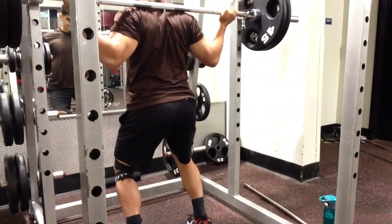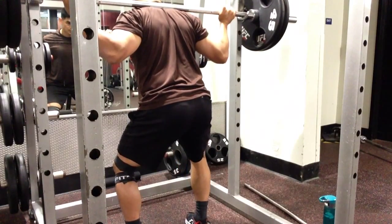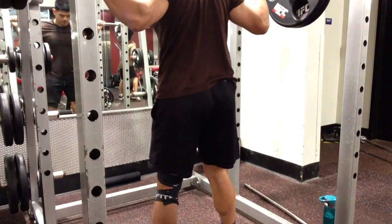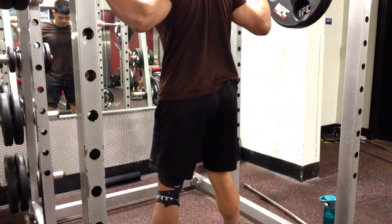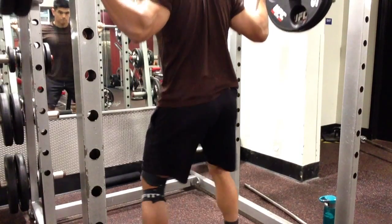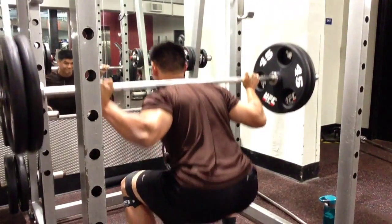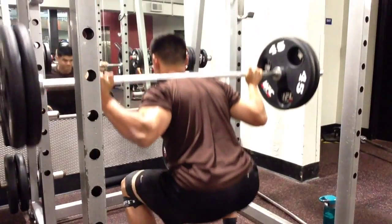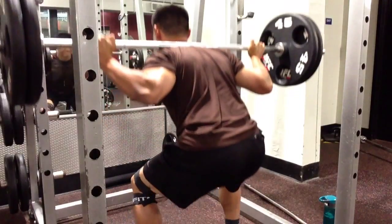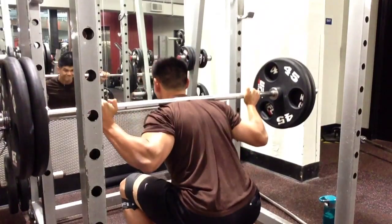That butt wink typically happens with people because of tight hamstrings. Watch me as I brace my stomach — you can see my pelvis kind of tilt in, and I do it twice. I'm bracing my abs, making sure my pelvis is in a solid position. My left leg is always really strong and tends to do most of the work. It's my right leg where I'm missing some range of motion in the hip — it's much tighter. So my left hip, glute, and low back tend to overwork versus my right side as I squat 225 pounds.